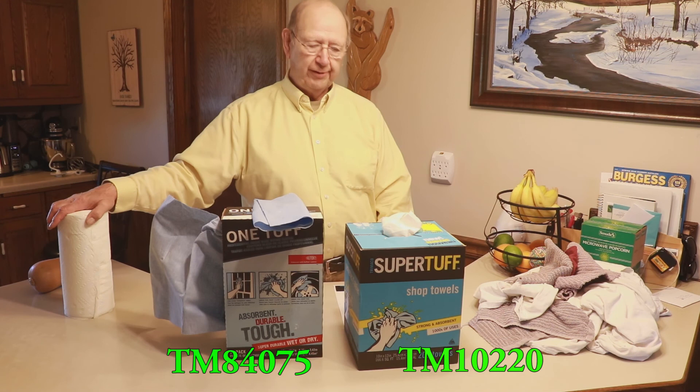They are such a good product that I would recommend you have them in your shop. And I'm thinking you won't be able to keep them there.